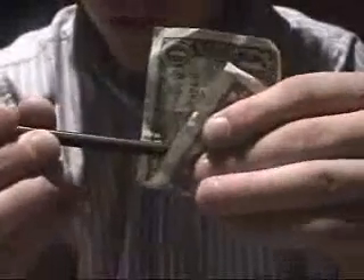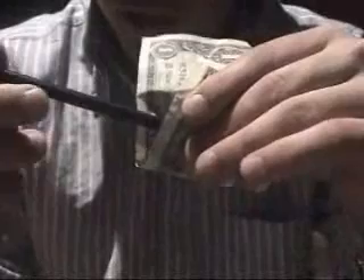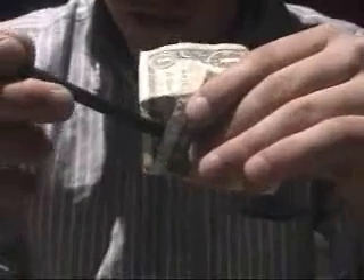Instead of leaving it like this, you're going to move the bill over, giving the spectator a better view of the pencil between the bill, and a better view of the magic that has to happen. You're going to slowly move the pencil back and forth, as a saw would, and just like that — like magic — the pencil goes right through the bill, almost like pure magic, with the bill fully restored.